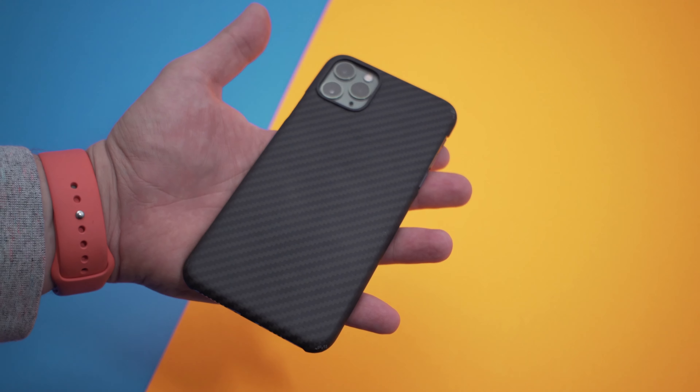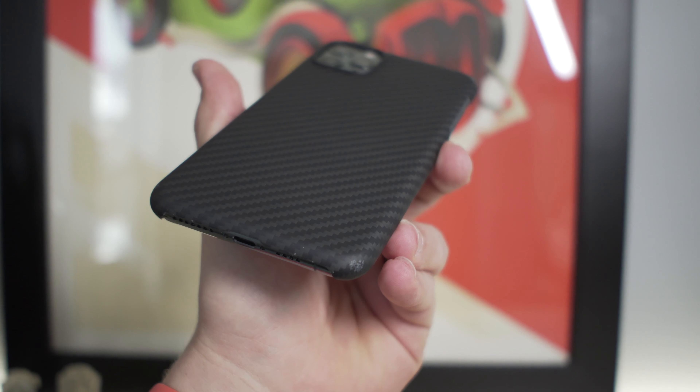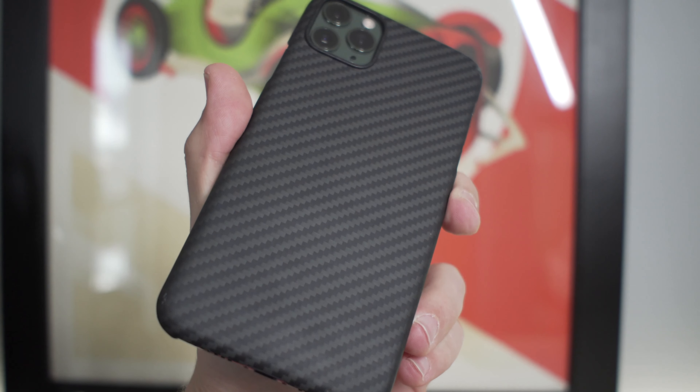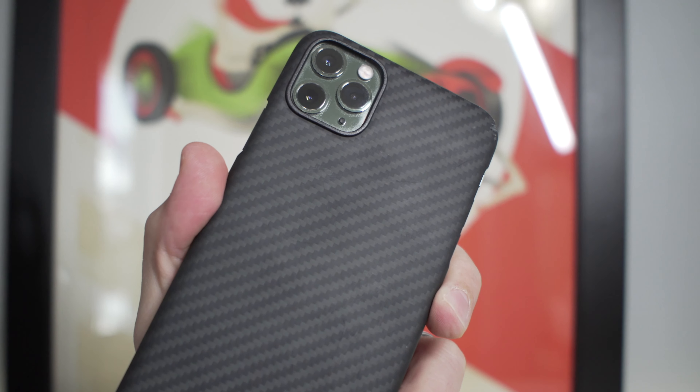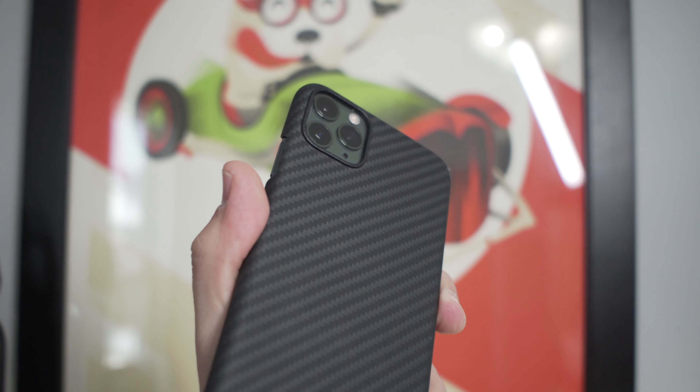I did drop my phone while trying to put it in my pocket. It was super cold out, I was clumsy, and I got dings on each of the corners as well as some small scuffs around the camera protector, but my phone and the cameras all came away looking perfect.